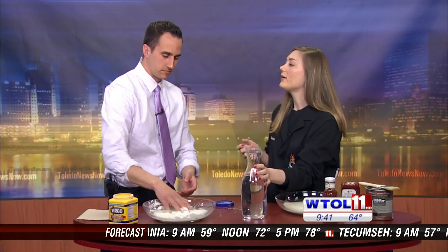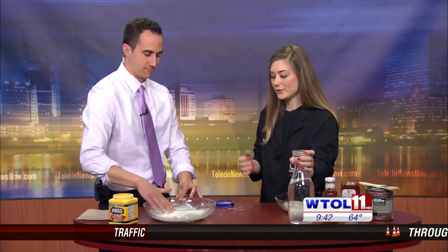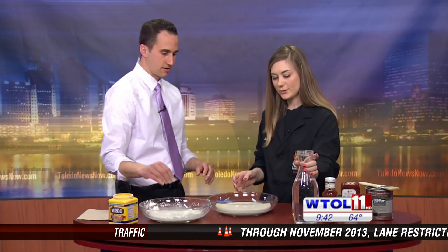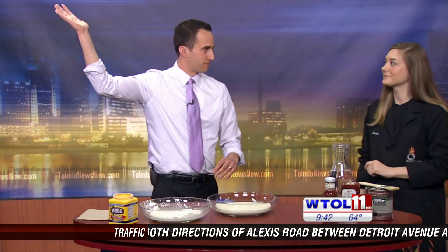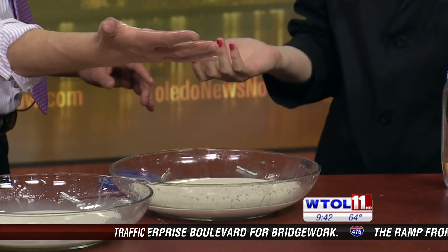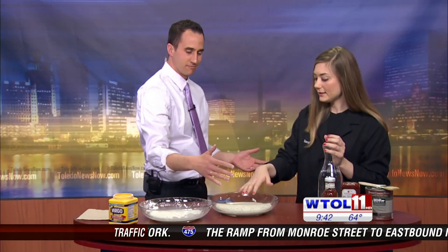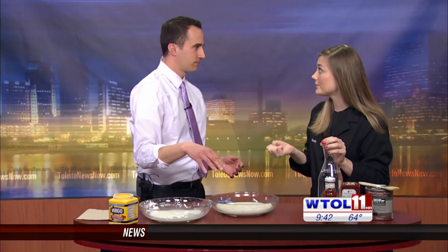What's amazing about oobleck is that it's something we call a non-Newtonian substance — it doesn't follow the regular rules. If you slapped a bowl of water, you'd be drenched. But with oobleck, you don't get much splashback. That's because as soon as you add pressure, it turns into a shear thickening substance — it turns into a solid.